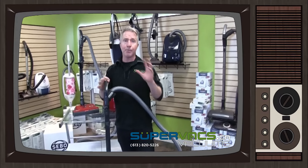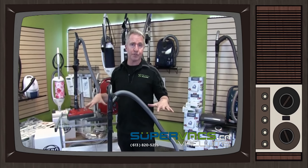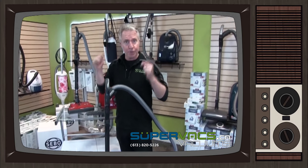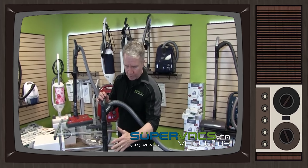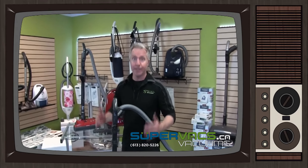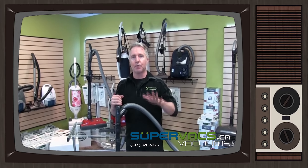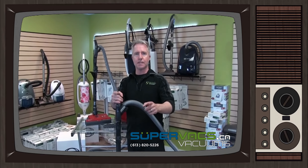Overall, power brush fantastic, SIBO fantastic. There are a few different models including uprights, which we'll do another video on. Definitely go to SuperVax.ca to take a look at the machines. If you have any questions just give us a call or email us. It also comes with a 10-year warranty — yes, a 10-year warranty on the SIBO. If you want high quality filtration, high quality cleaning, and reliability, this is the machine to go with. My name is Tyler, we're at SuperVax.ca.